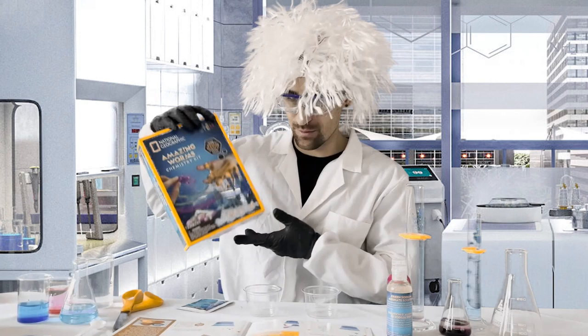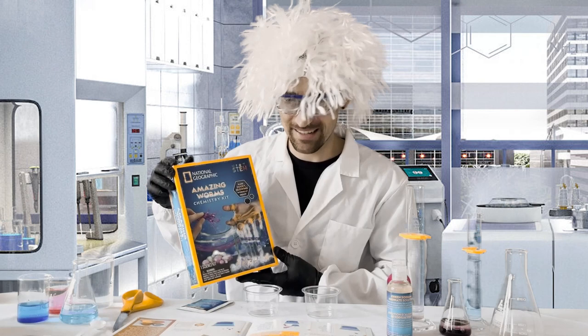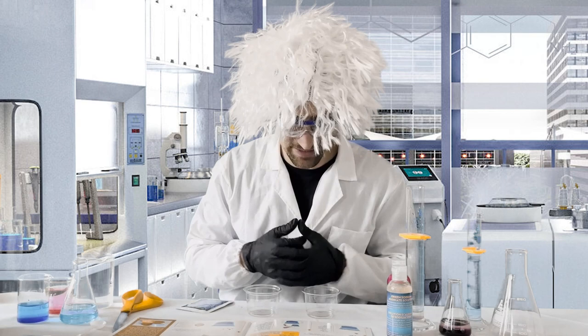Hello and welcome back to my laboratory! Today I'm excited to walk you through two of the experiments from the Amazing Worms Chemistry Kit from National Geographic. You can find the link to this kit in the description. If you're ready, let's get right to it. The first two experiments we're going to do today are making the worm eggs and the giant green worm egg.